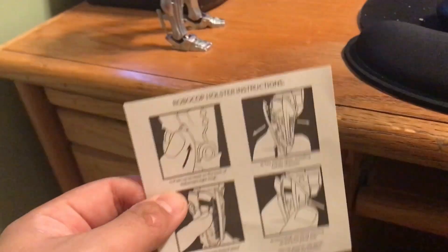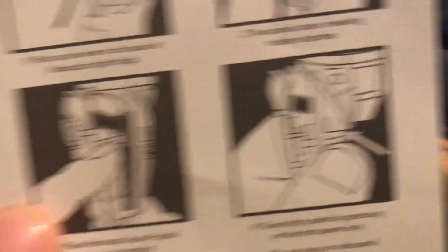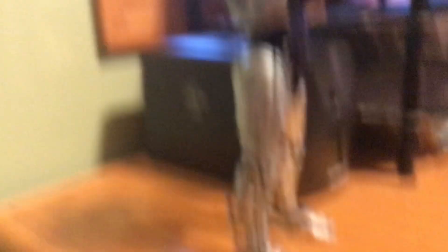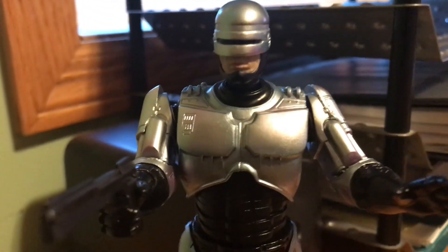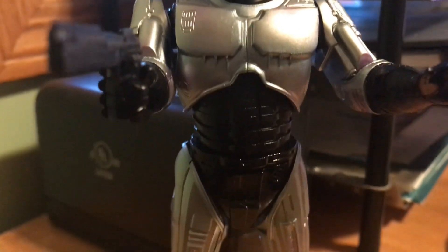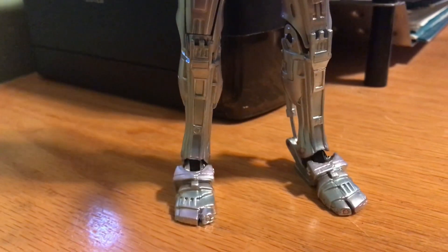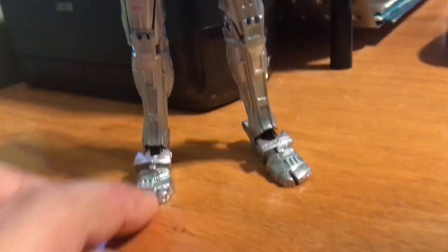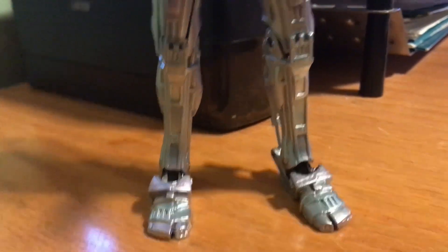With the included instructions, which are still included right here. Lastly, articulation: he has head, shoulder, forearm, upper ab, leg, knee, and feet articulation — and no ankle articulation. Oh well.